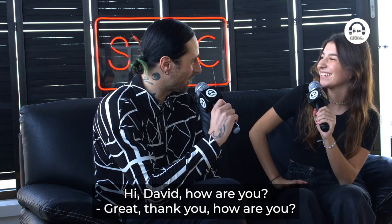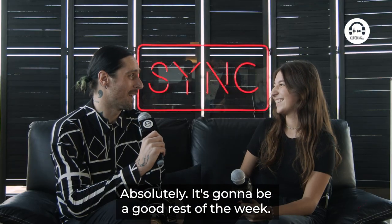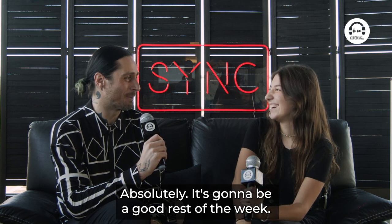Hi guys, welcome. We're live from Amsterdam Dance Event. We're here with David Castellani. Hi David, how are you? Great, thank you. Are you excited for ADE? Oh, so excited. Absolutely. It's going to be a good rest of the week.